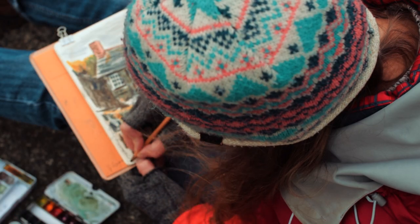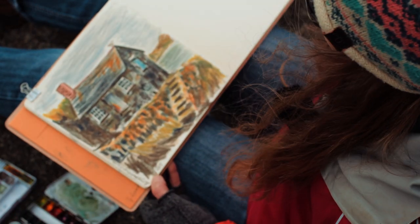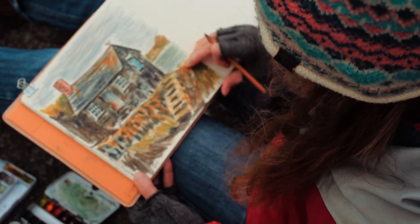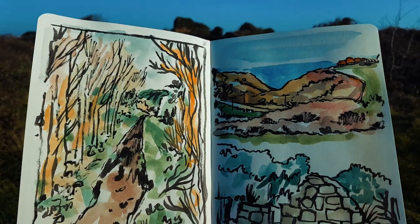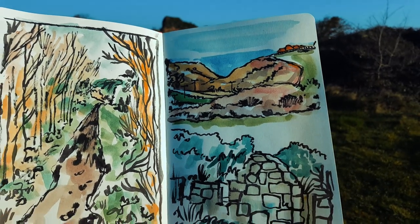And that's it. Hope you enjoyed these quick five tips and it will help get you going and sketching what you see around you. Why not share your tips to start sketching outside?